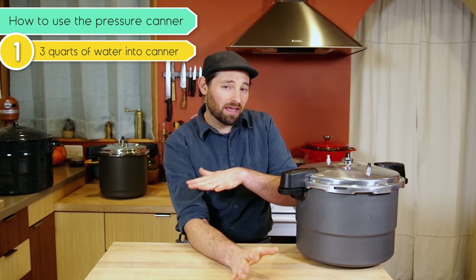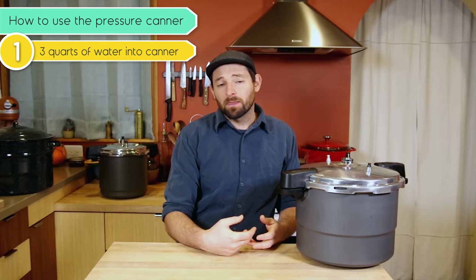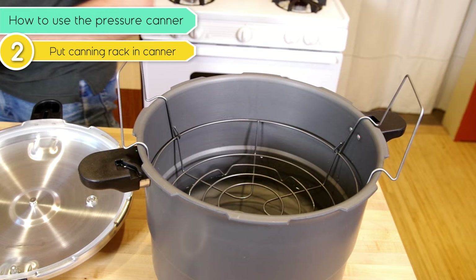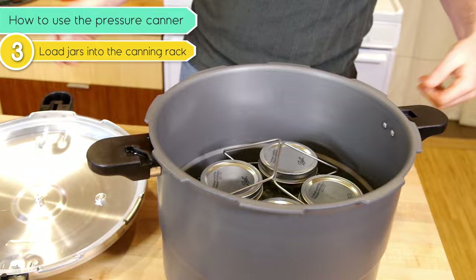First, take three quarts of water and put them in the canner. Unlike water bath canning, we are not submerging jars under water — we're just putting a little bit of water in there. When that water heats up, it's what's going to steam and build up pressure on the inside. Going on a practice run like this with jars that just have water in them is a great way to get familiar with the pressure canner. Put the canning rack in to keep jars elevated from the bottom, then place your jars on the canning rack — normally they'd be full of fish or soup or whatever you're canning.